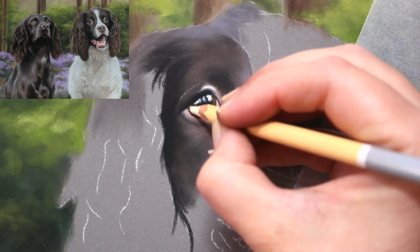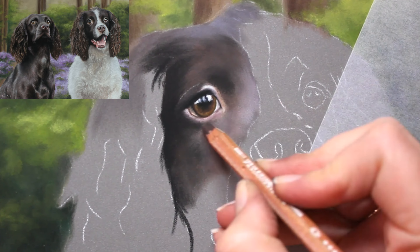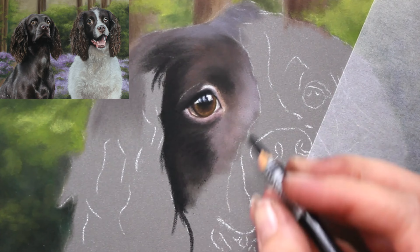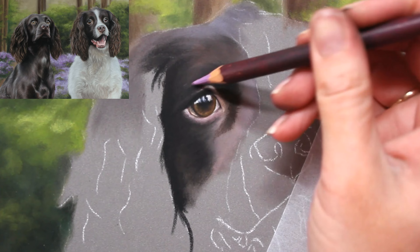Now if you'd like to see how I did that background, I do have that available as a full-length slow tutorial on Patreon. So if that's of interest, along with all of my other real-time tutorials, I will link that in the description below.